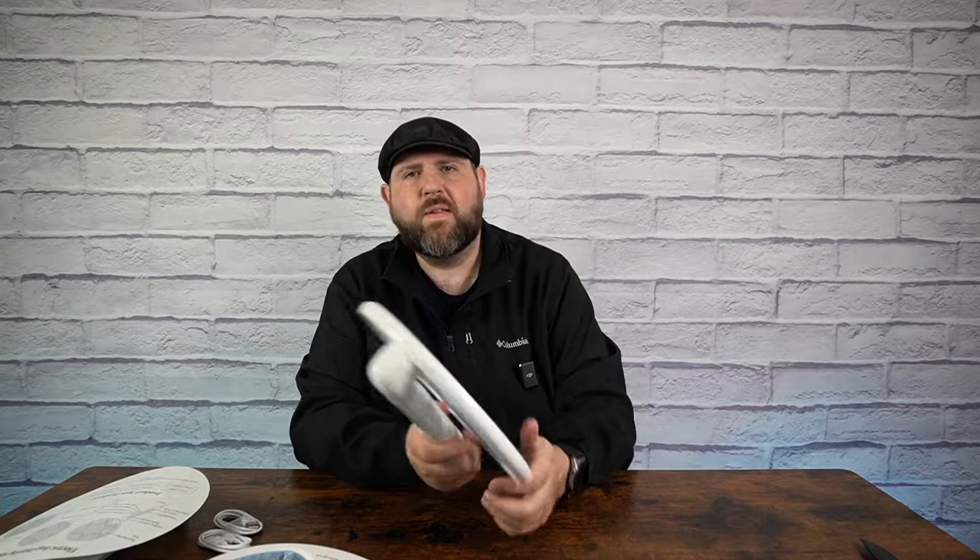So you get two of them in the box, and you also get two Type-C charging cables, and you do get two little brushes that you can use to scrape all the dead bugs out of here.